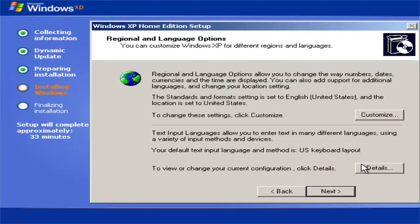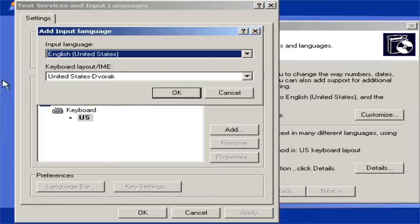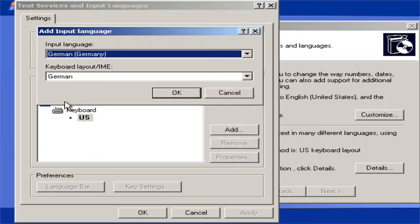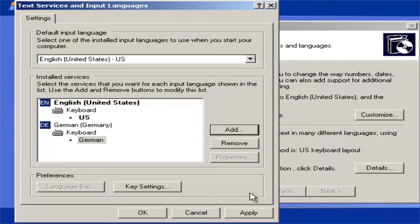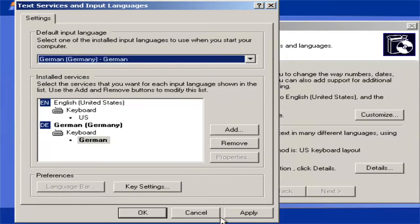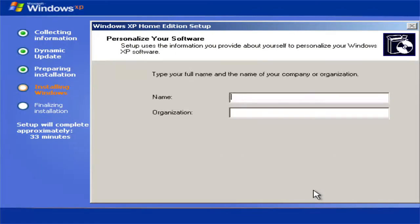If you have a different keyboard layout than the US keyboard layout, click on Details, then Add, and select your language. In my case it's German (Germany). Then select German as your default input language, click Apply, and then click Next.